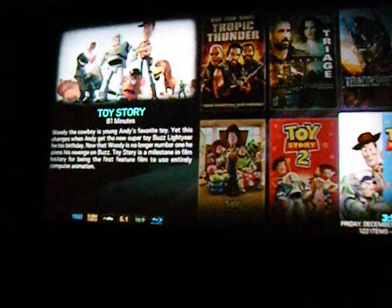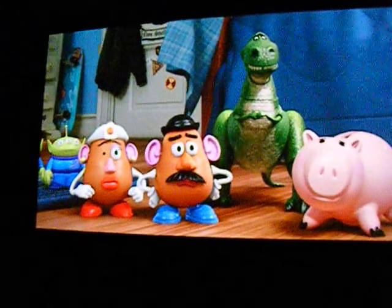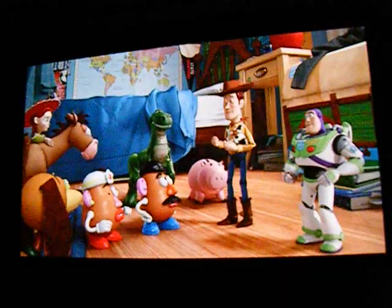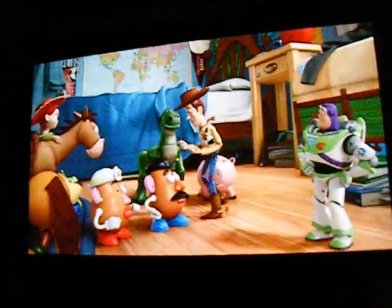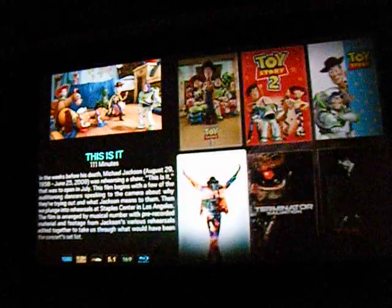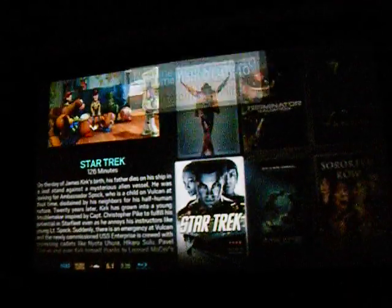I can just watch pretty much whatever — just hit play, resume the movie. You can see it on the big 110-inch screen. There's the old TV there too. Some more movies — Star Trek, and others.